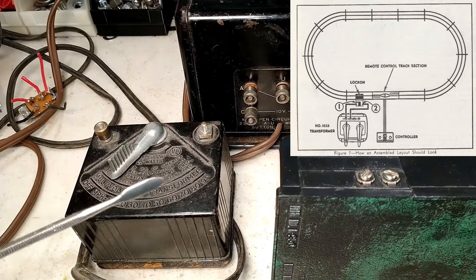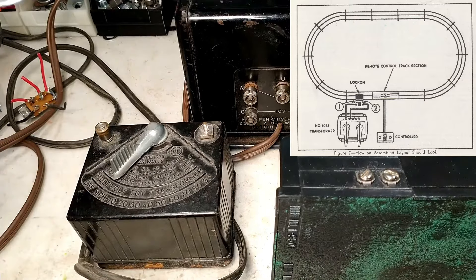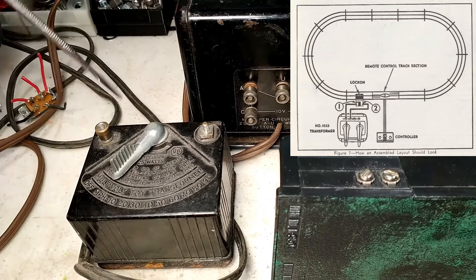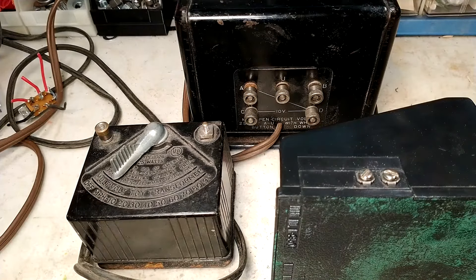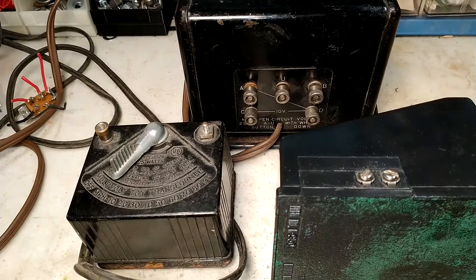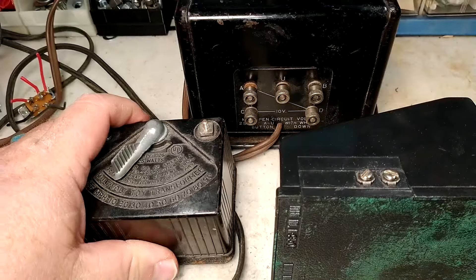The only time polarity makes a difference is if you are phasing multiple transformers together. Then you have to choose one side as your common, which is the one that gets phased together. With two connections, one goes to the center rail, one goes to the outer rail, and you're set and ready to go.